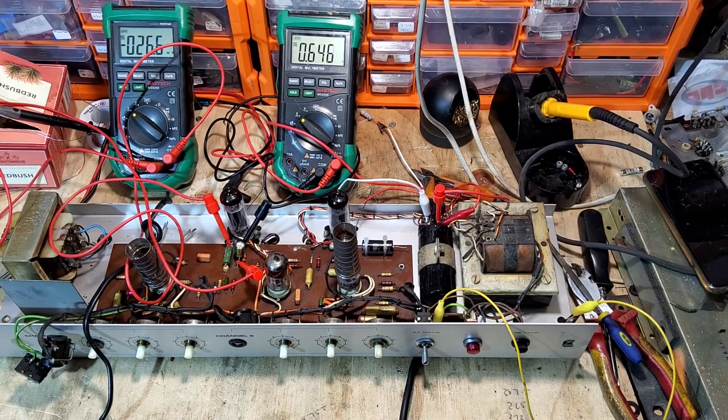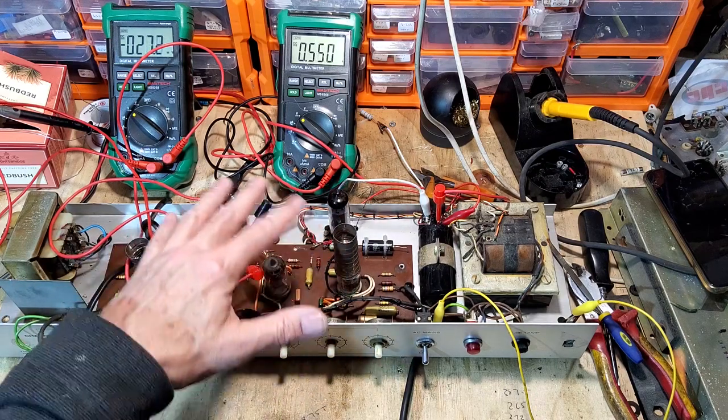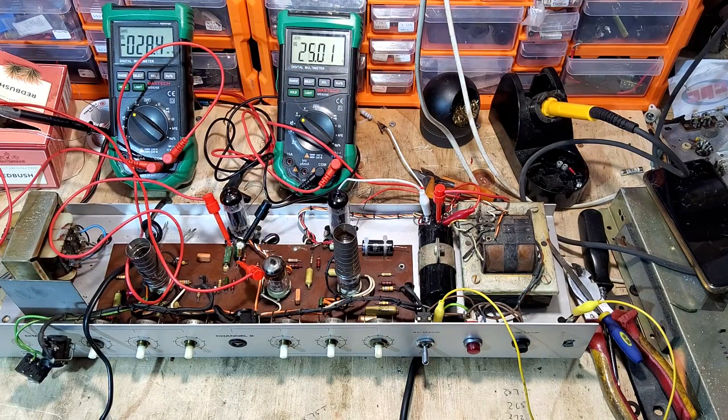I've got a 1.5k resistor temporarily jumped in there. We need to get 250 volts on the screen - that's what the meter on the right is monitoring. The meter on the left is measuring the bias. Let's start bringing up the voltage on the variac, waiting to see if we're drawing any current. I'll take it up to 150 - we're at 150 on the variac and reading 234 volts, and the bias is beginning to appear.